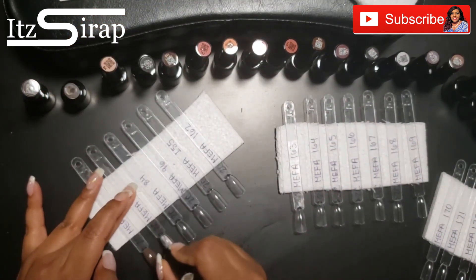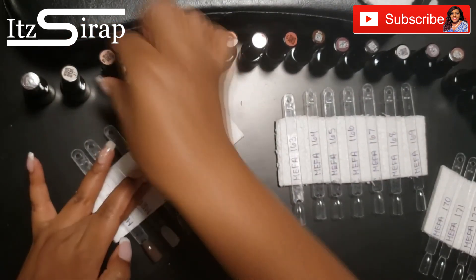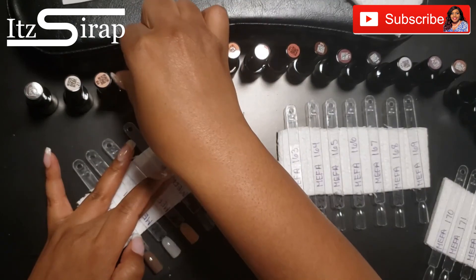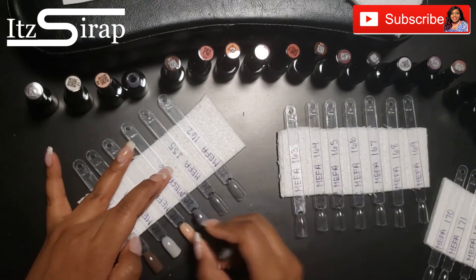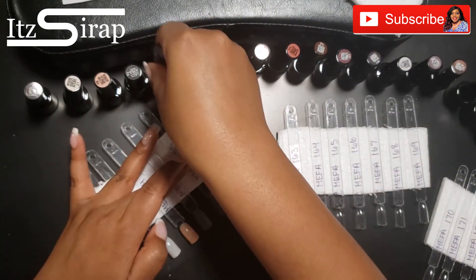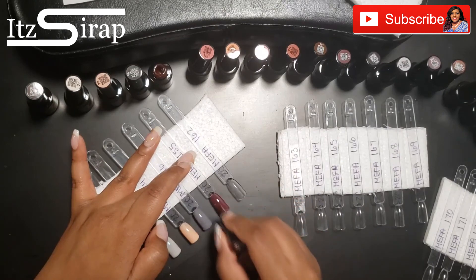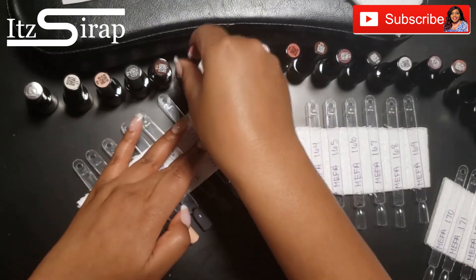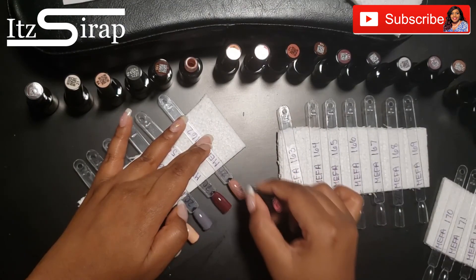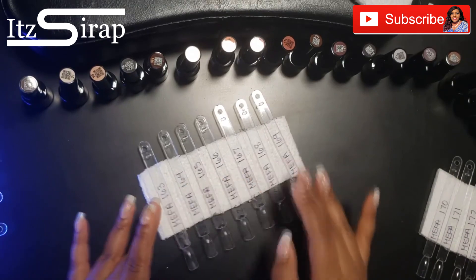As in my previous swatch videos, I have my sticks already labeled and ready to go when I start filming. By the time I got to the Mefa videos that had 20 colors, I decided to lay the swatch sticks on these little styrofoam pieces so that my transition in and out of the lamp would be smoother. After I finish each little styrofoam section, I pop that into the lamp and I just keep on painting.